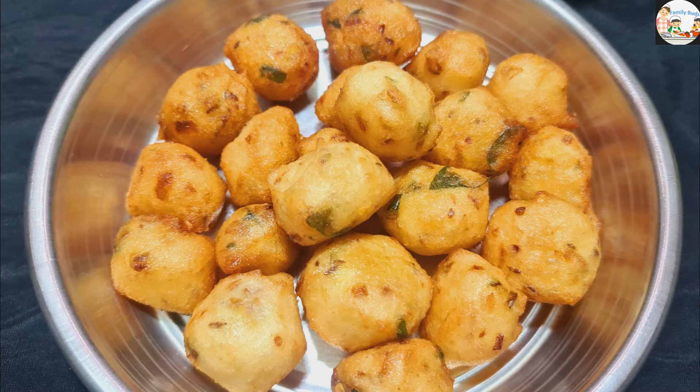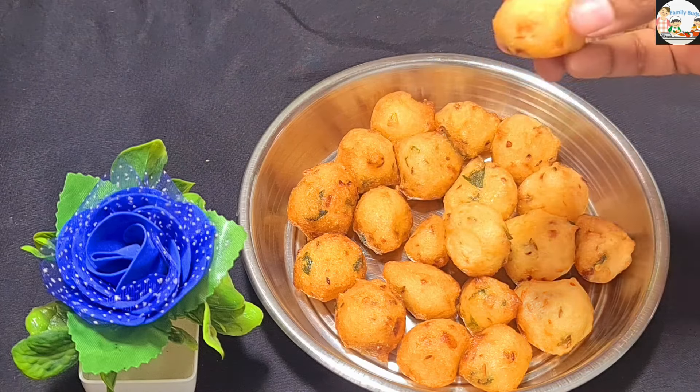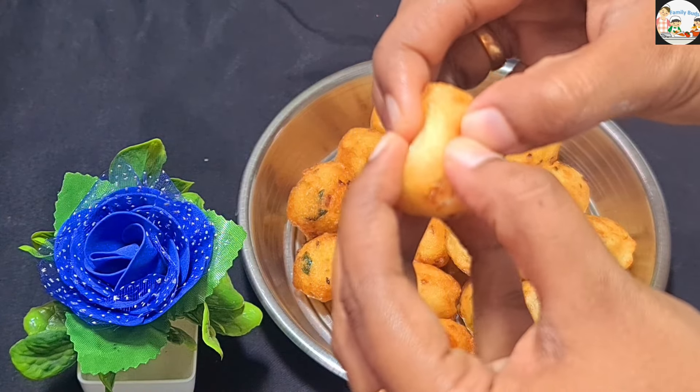Hi friends, welcome to the next video. Today is the video. Let's put the chayas in the pan. It's very crispy and soft.